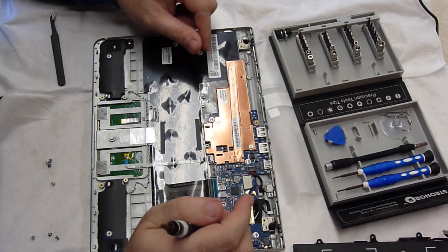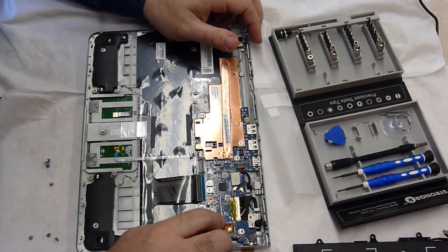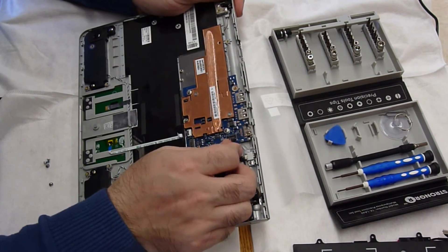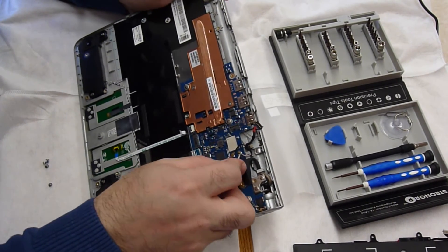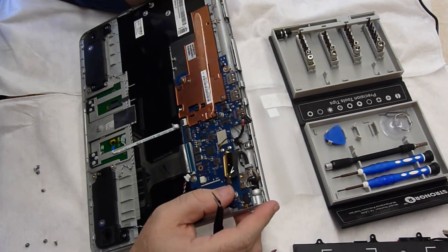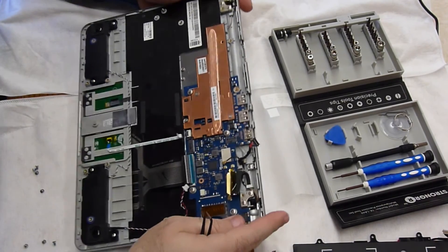The keyboard's fine. I'll take the speakers out too. Power, WiFi antennas, and monitor. All right, so one, two screws for the board — three, four screws for the board. So let's dig in.